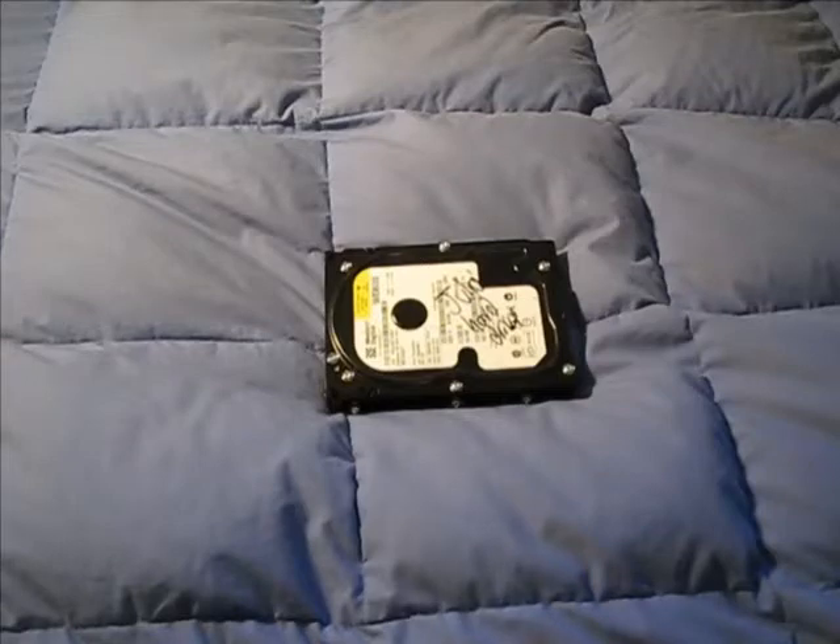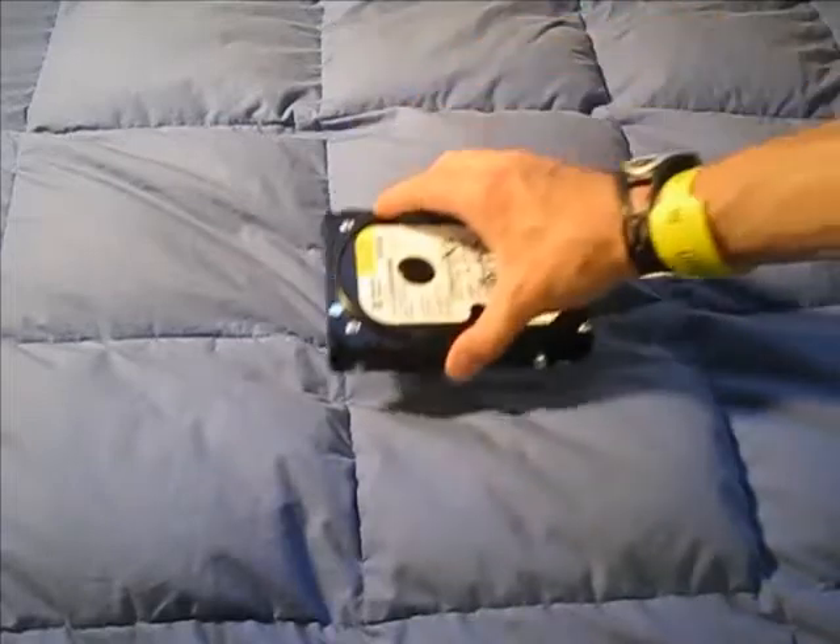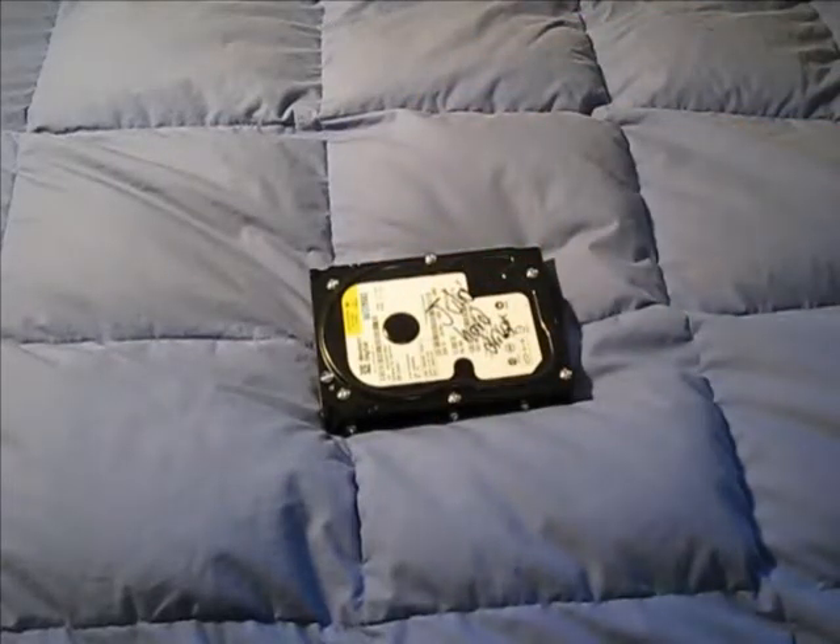Today I'm going to be disassembling an IDE hard drive — very simple, a Western Digital 80GB drive. The reason I'm doing this is because it's got the click of death, which means you turn on your computer, it goes click click click click, spins down, spins back up, click click click click — and that pretty much means something's wrong with the inside of the drive and there's no hope for recovery. The computer doesn't even recognize it as a drive in the BIOS.